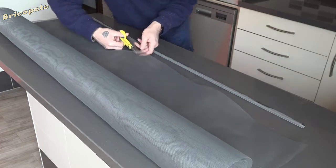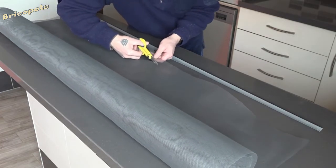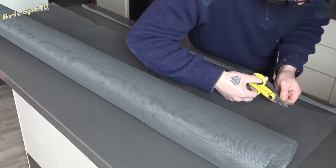Before that, we must clean the new mosquito net fabric and make sure that when cutting, we follow the same thread so that it remains completely straight.